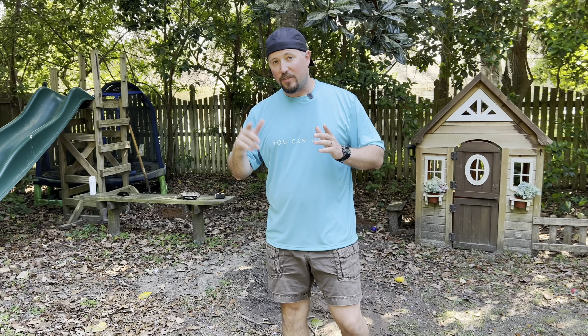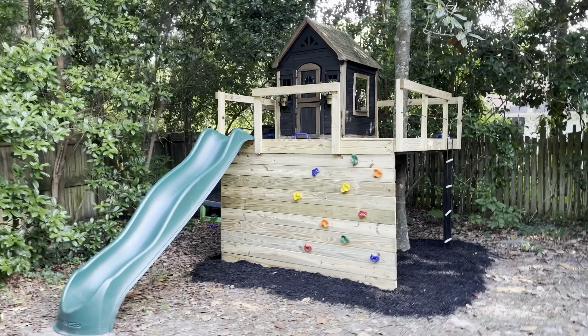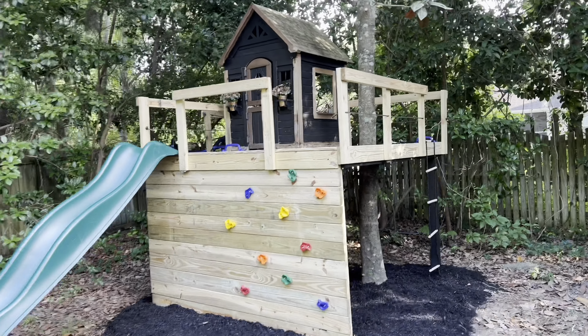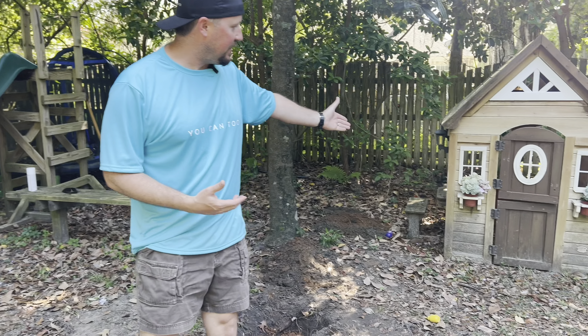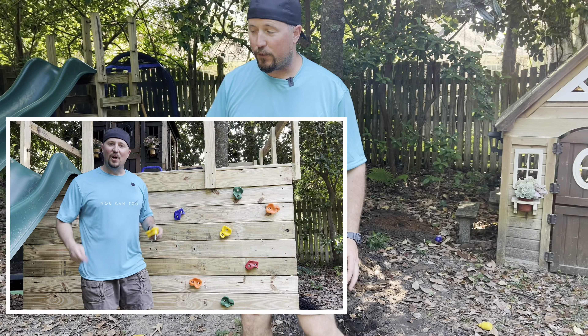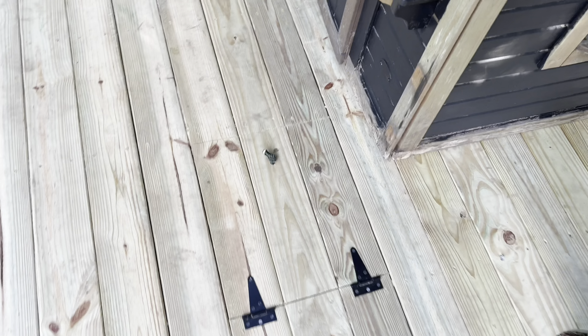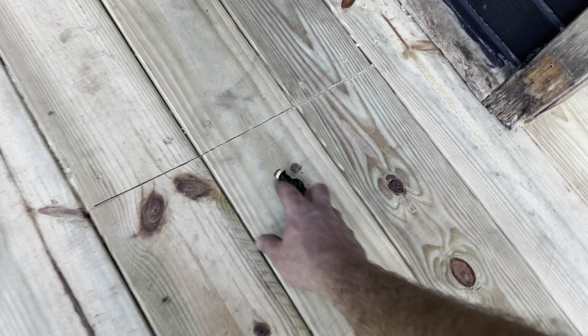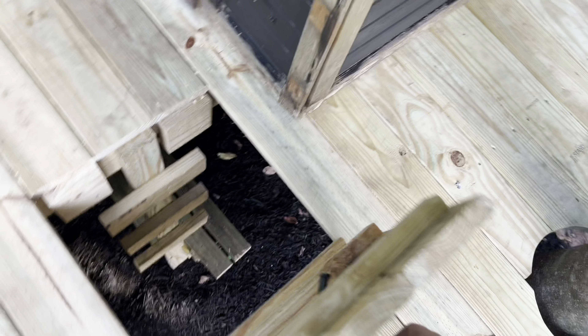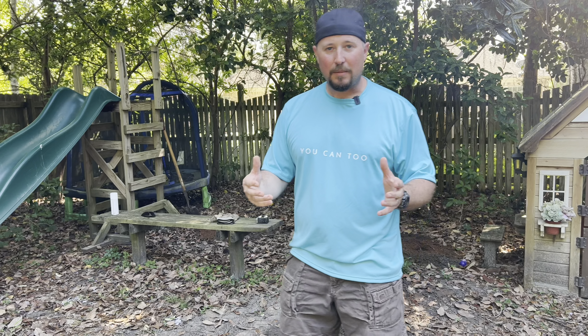We're going to instill the confidence that this project can be completed by you — it won't be exactly the same as what we're going to do, but it'll give you a ton of ideas. We are going to build a playground treehouse, incorporating some things we already have: painting the house, putting a rock wall on the front, and the coolest thing — a trap door right in the middle. It's a pretty simple project, not a ton of money, and it just takes a little bit of hard work.